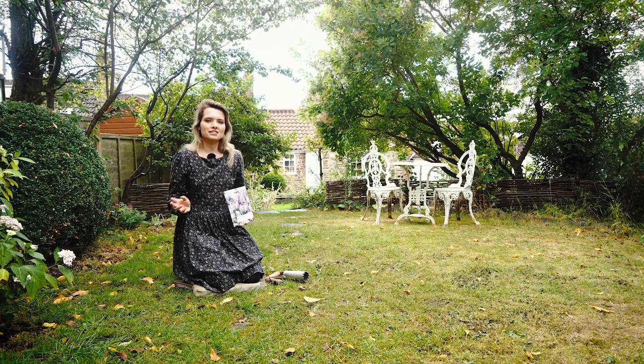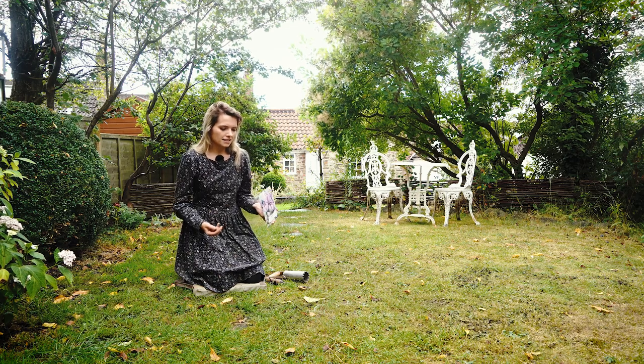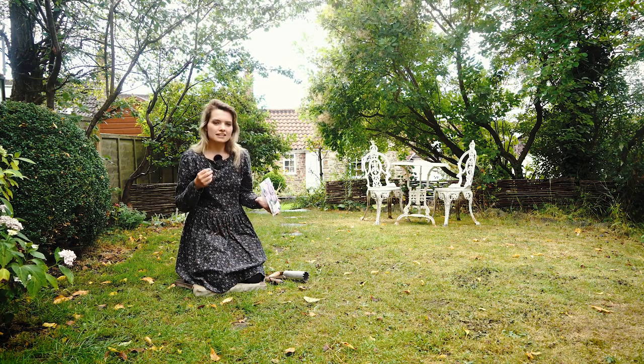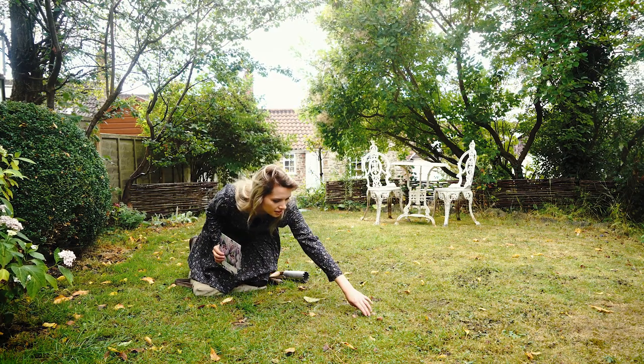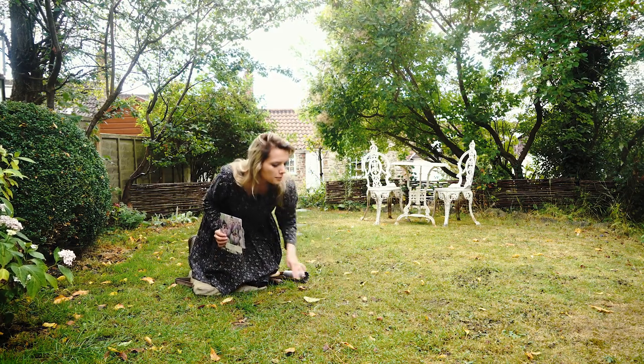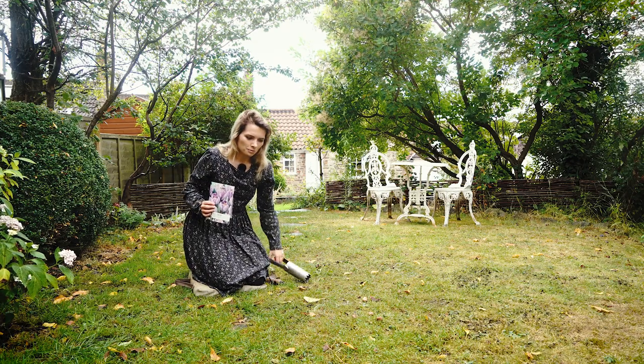To plant these bulbs in the most natural-looking way, grab a handful of them and just lightly chuck them, and plant them wherever they land. I'll move a couple that have ended up touching each other, but otherwise that's a good place to plant them, so I'm going to go ahead and put those in with my bulb planter now.